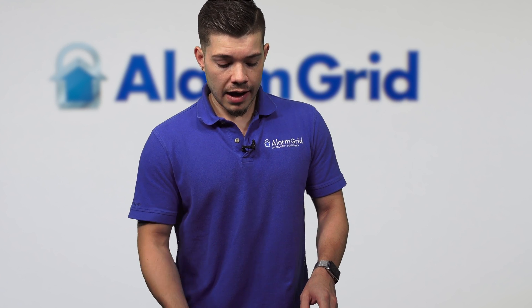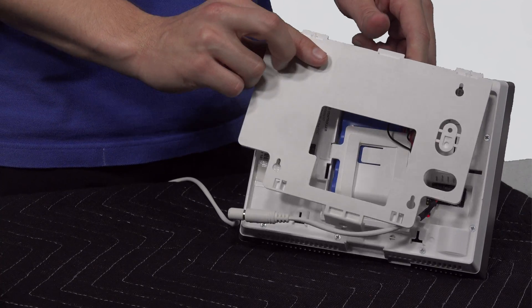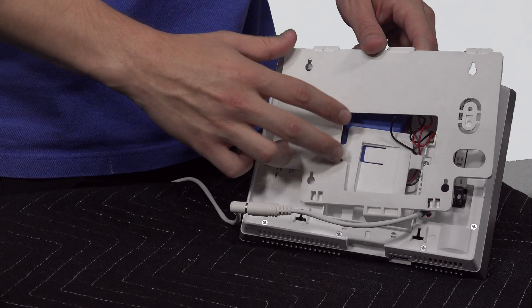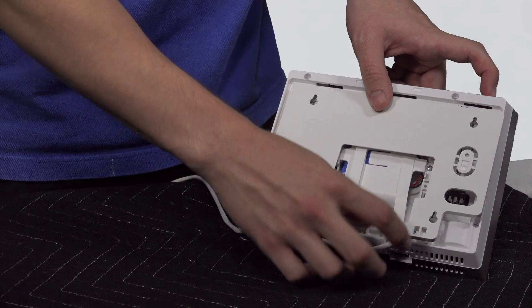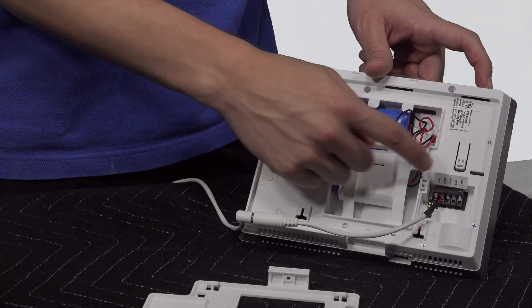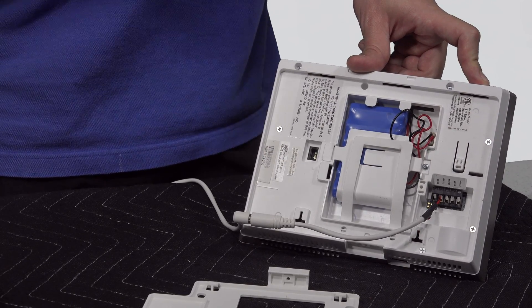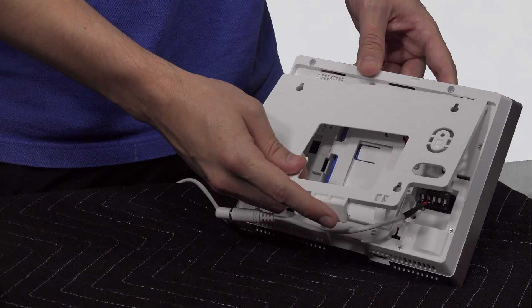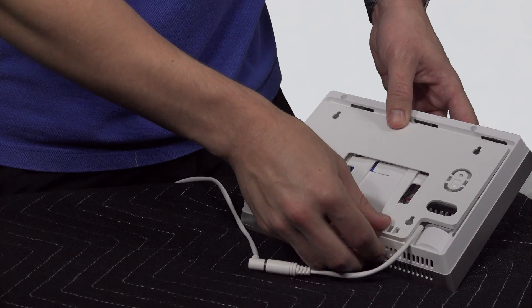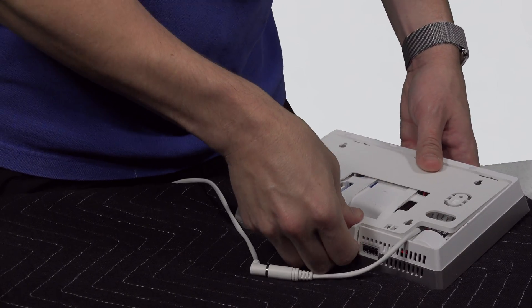We're going to get into the programming. After you've wired them in, also make sure whenever you're wiring in those zones and powering it on, that you fish the cable through one of the holes here. That way, whenever you go to position the backplate on, this cable doesn't get stuck between the backplate causing a tamper error. This cover tamper button right here — if it's not correctly pressed in — will throw up a cover tamper. So make sure that you fish it through, or just make sure that the cable is not blocking the backplate from fitting on correctly.